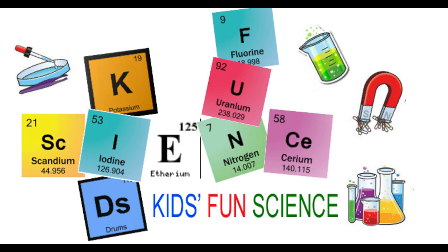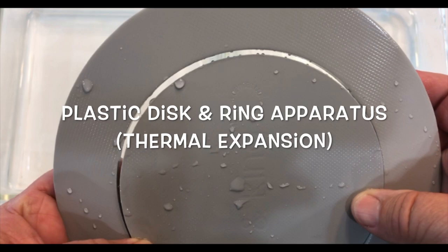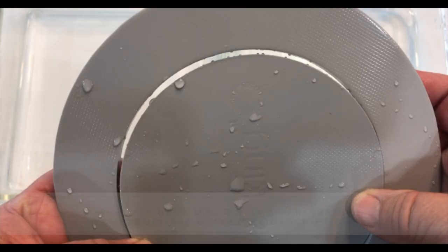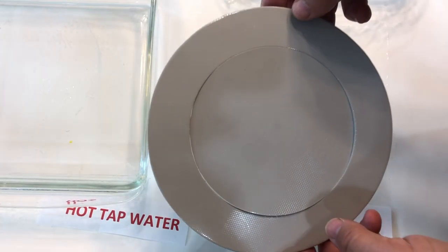Welcome back to Kids Fun Science, my name is Ken. Today's experiment is the plastic disc and ring apparatus thermal expansion kit. As always, adult supervision is required. What you need for this experiment is the disc and ring apparatus kit, which you can find in the description, two dishes, some ice, and water.